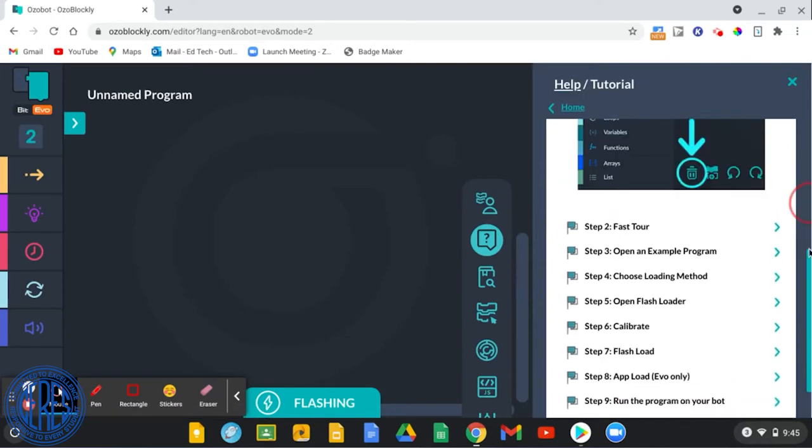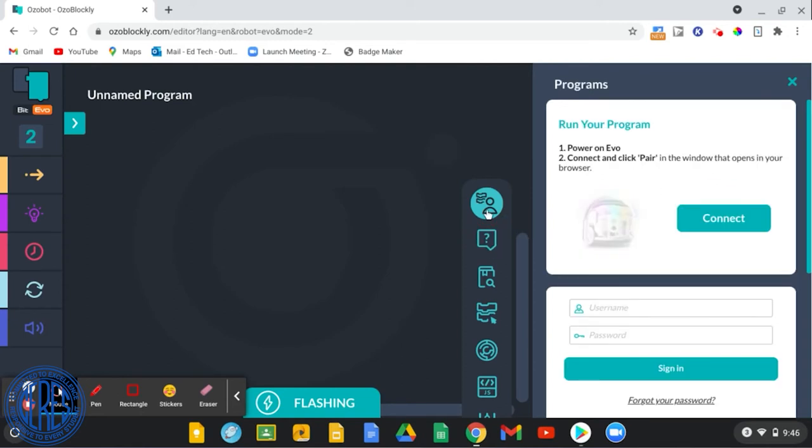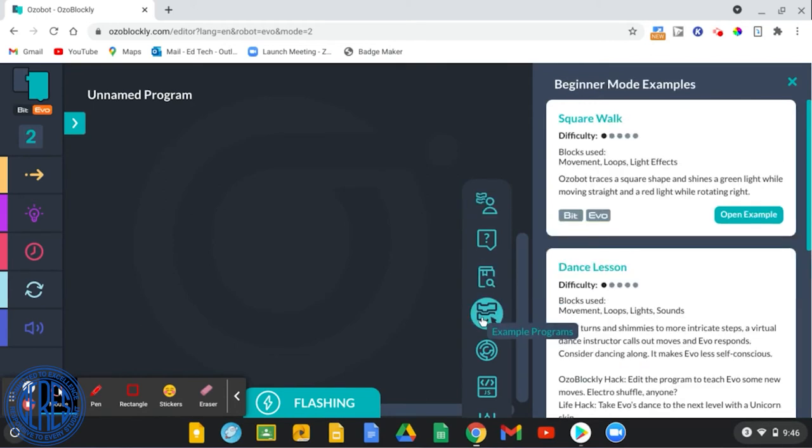The student will need to connect the Ozobot to their Chromebook using Bluetooth. On the menu bar they will see a Programs button, where they can pair their Evo Ozobot to their Chromebook through Bluetooth. They can also click on the Example Program button on the menu bar to see sample programs. Students can see how block-based programming works by running these example programs on their Ozobots and then altering the code and running the program again.